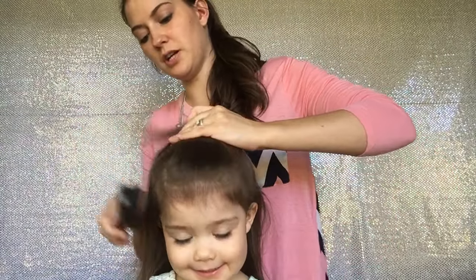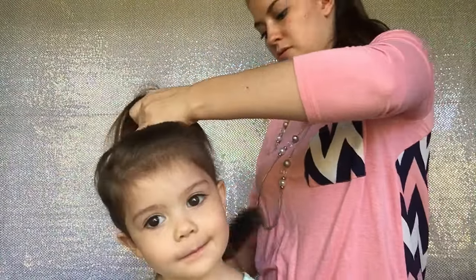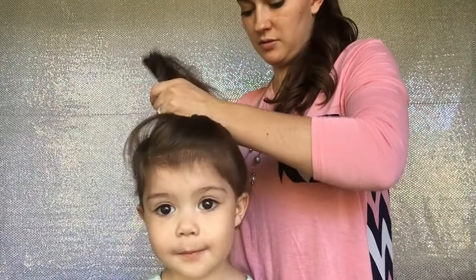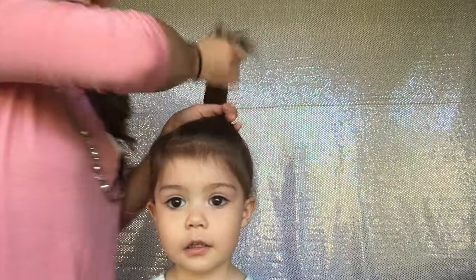We're going to pull all of her hair into a high ponytail. So we have her hair in a high ponytail — the higher the better.